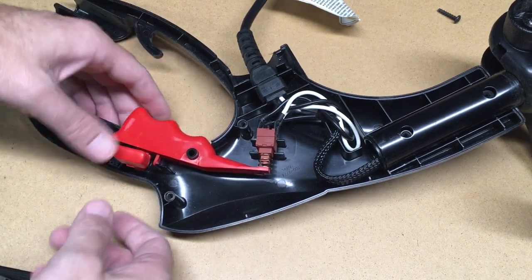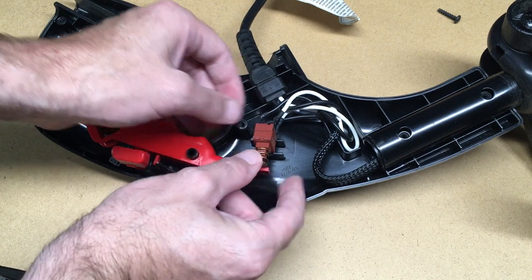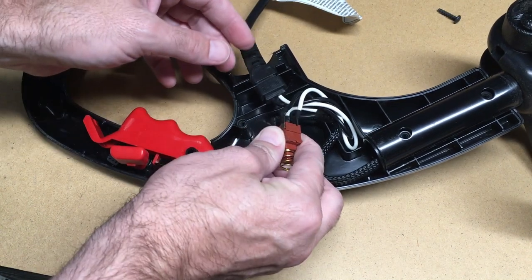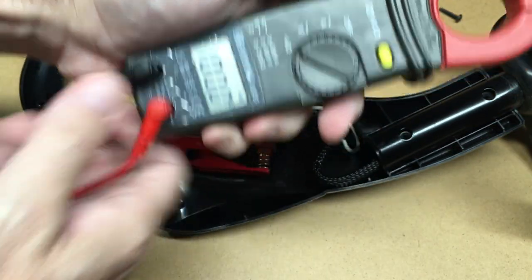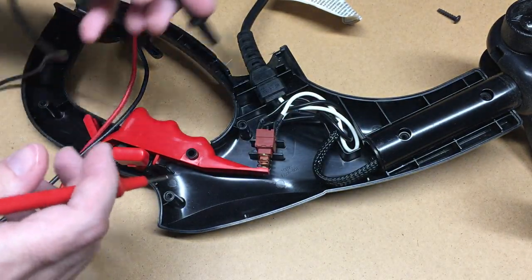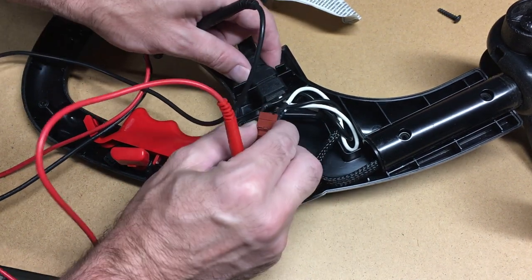Here we can see the switch mechanism. This is the safety, and then we have the switch here. I should be able to test that switch. Let me get a meter — this meter has continuity on it, so it beeps when I touch the two probes. I should be able to use that to test it. Let's see how this is wired.